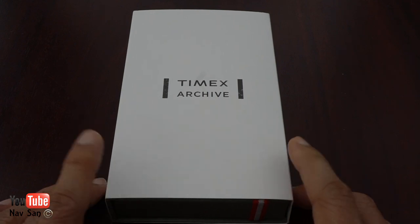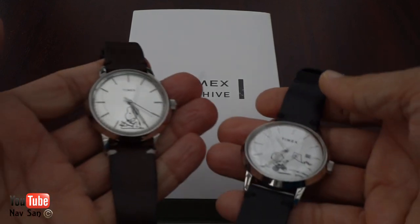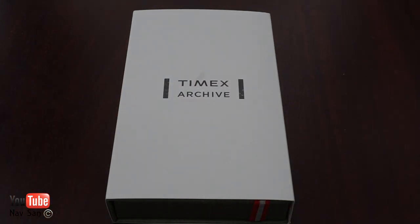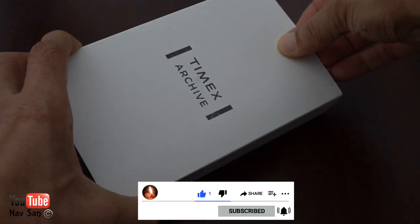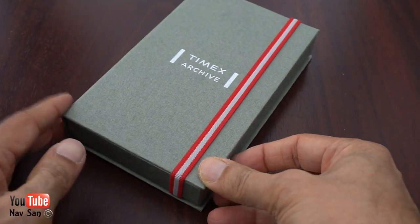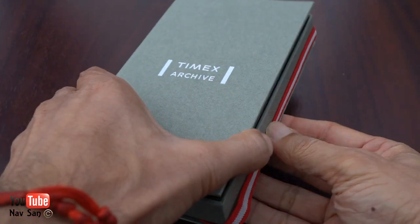My Timex watch — this is the watch I originally went to the Timex website to buy, and I actually ended up buying two others as well just on a whim. So this one is the one I originally wanted. Let's take a look inside. I do like this little book-box type thing they've done. It's quite quirky and unusual, very very light. You've got elastic there — it's very book-like.